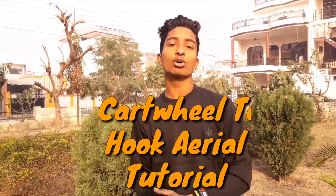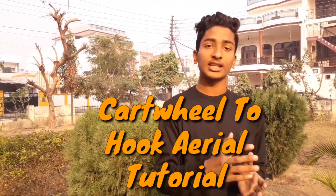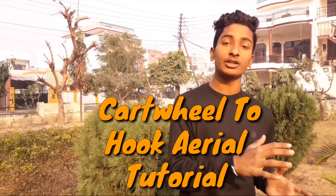What's up guys, this is Ask Extra, welcome back to another video. Today we are going to learn a move through this tutorial — basically a combination of two moves called cartwheel to hook aerial. This move is a very power-generating move because cartwheel gives you a lot of momentum, and this will help you with tricking combos. Let's get started and learn the cartwheel to hook aerial.